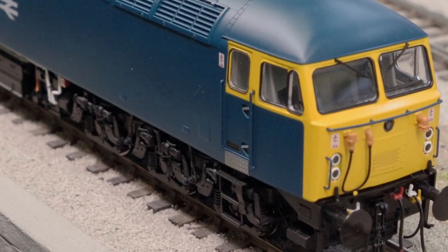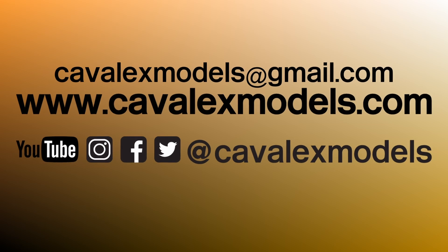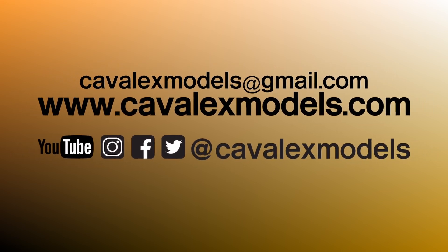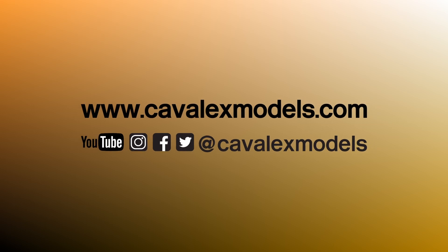Well, that's it for today. If you have any questions relating to the conversion of this or any of our stock to run on EM or P4 standards, please don't hesitate to contact us via email at cavalexmodels@gmail.com or via our various social media accounts.